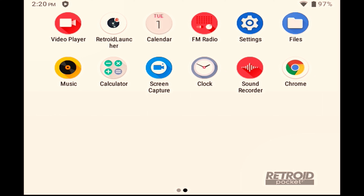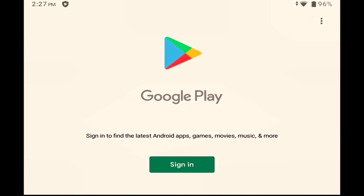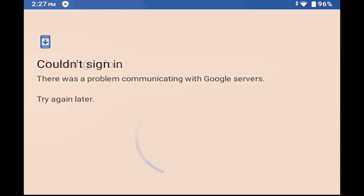Of course, if at any point you want to go back to the Retroid launcher, you can just select the icon from this screen. With a quick sideways swipe, we're taken to the second of the home screens and the icon for the Play Store. Click on that and sign in to your Google account.